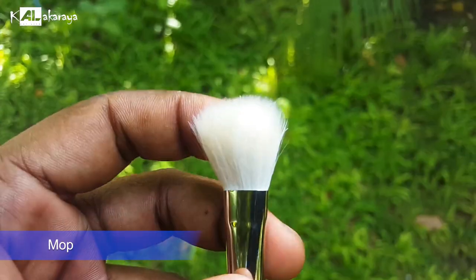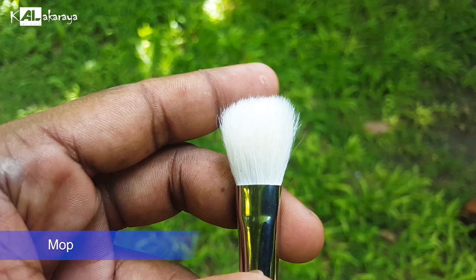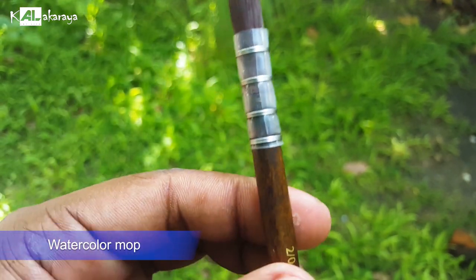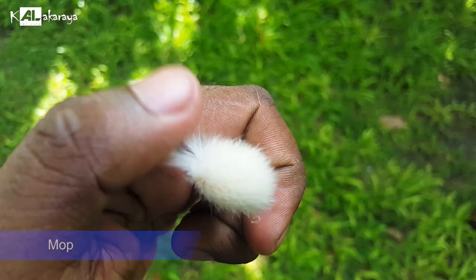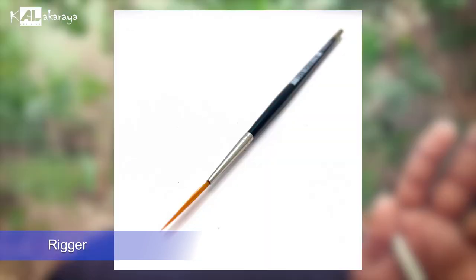If you want to use a mop brush, you can use it as a blending brush. A water-color mop brush can hold a large quantity of water and paint. You can use a mop brush for large washes. You can also use a liner brush or a long line brush for fine line detail work.